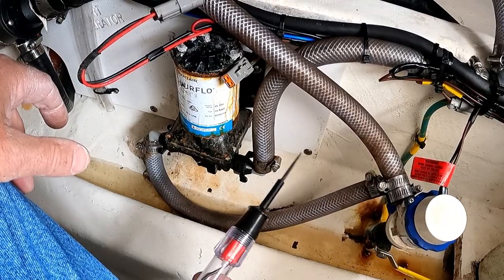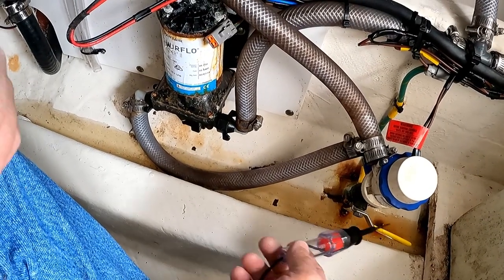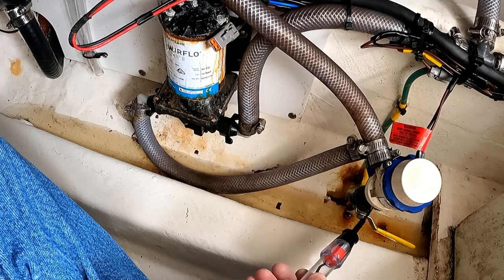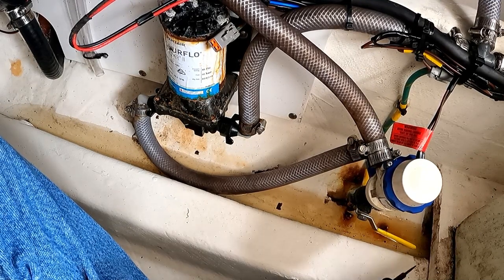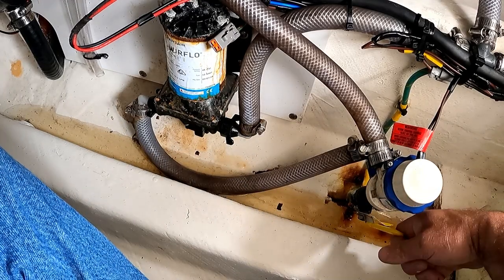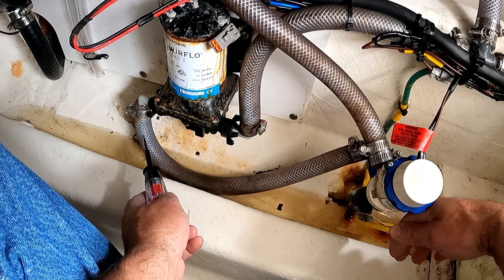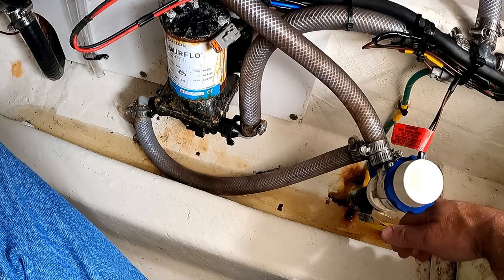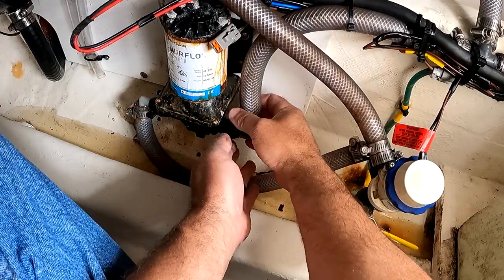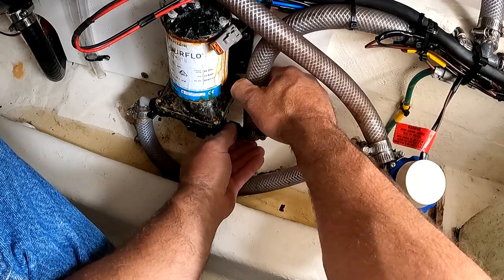We need to determine which seacock is feeding this pump. We can see that the input hose comes from here, and I've already turned this off. If this lever was in line that means it's open. We're going to close this valve so that no water comes in. These hose connectors have wing nuts on them, which make it really easy to disconnect without tools.